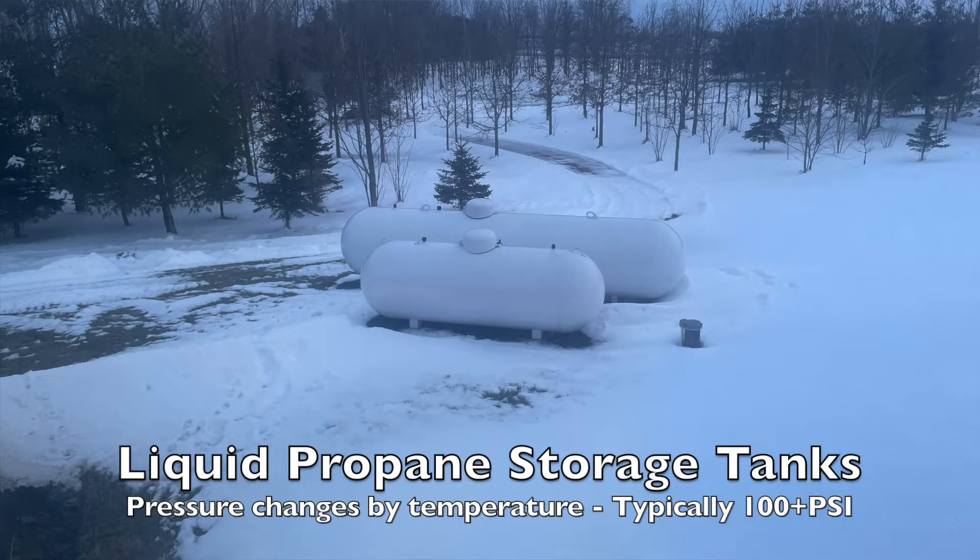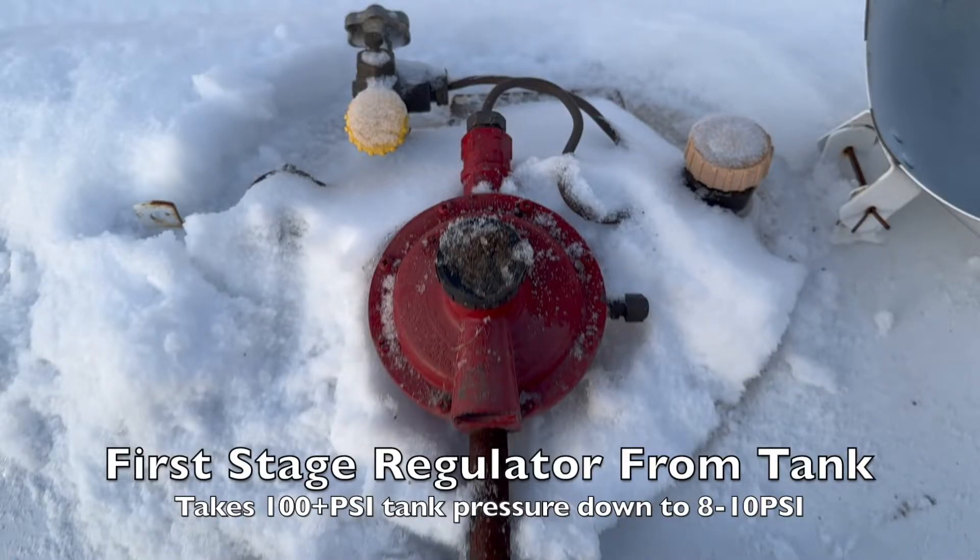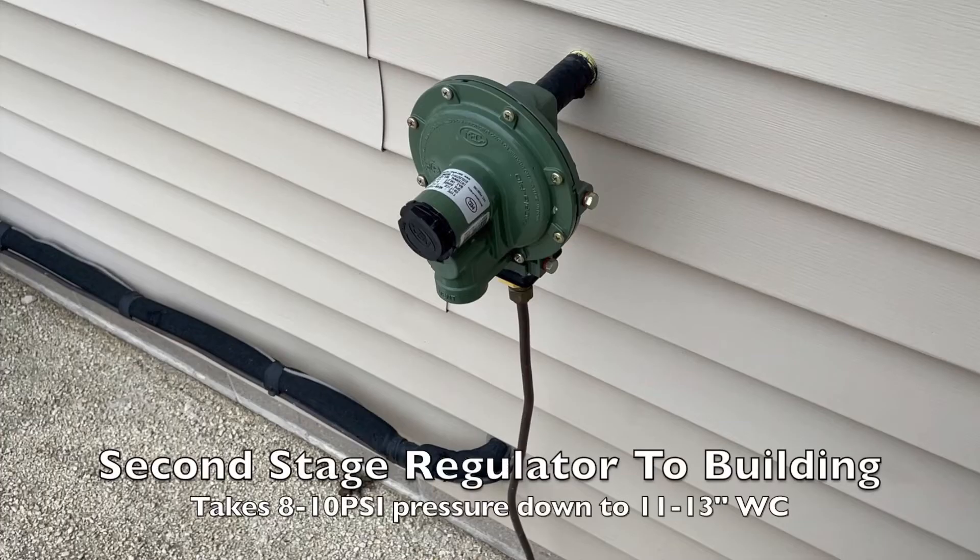Outside, we've got our propane tanks. These things are going to be over 100 PSI — it kind of all depends on the temperature. On a 90-degree summer day it's going to be probably well over 100 PSI, and then on colder days in the winter it might be a little bit less. There is a first stage regulator on those tanks that knocks that pressure down to 8 to 10 PSI. And then there's a second stage regulator at the building that knocks that 8 to 10 PSI down to 11 to 13 inches water column, and it can be adjusted by a little spring that's in there.